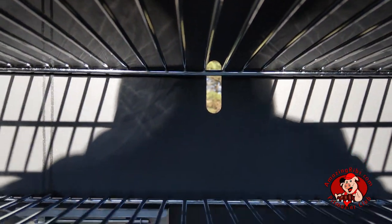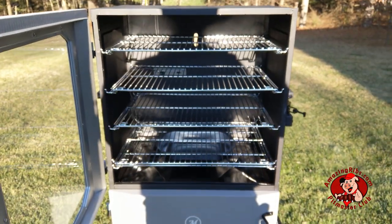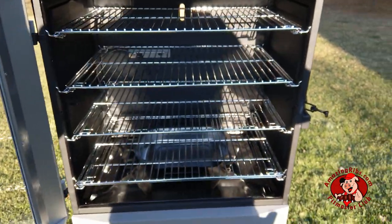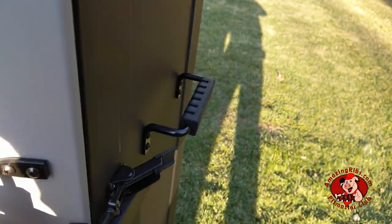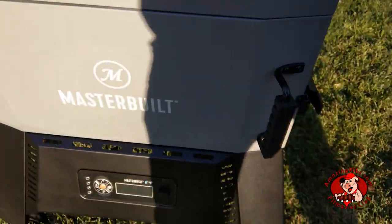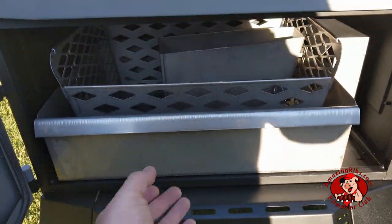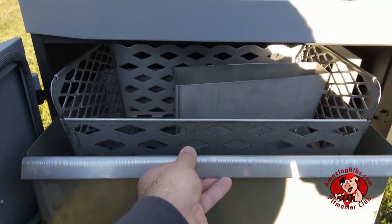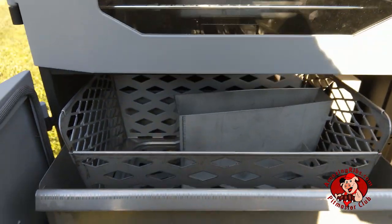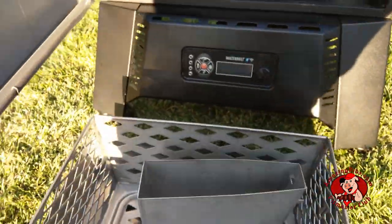Here's the exhaust vent. Tension on the door latches is adjustable. The lower door gives access to the charcoal chamber. There's an ash pan under the charcoal rack, and both slide out together for easy removal of ash and replenishment of fuel.